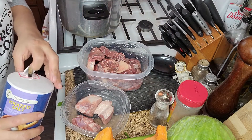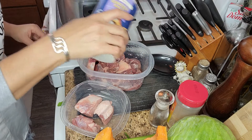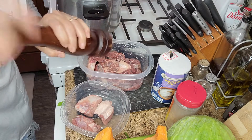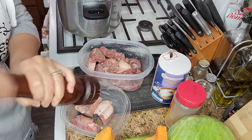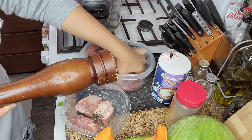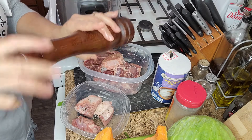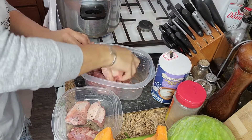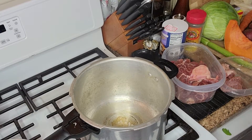Voy a adobarla un poco antes de pasarla al caldero. Para esto voy a utilizar sal y pimienta solamente por el momento para adobar un poco esta carne. Ya luego agregamos más ingredientes cuando estén ya en el sartén. El adobo va con su sal y su pimienta; la mueve bien y la mezcla un poco mejor.